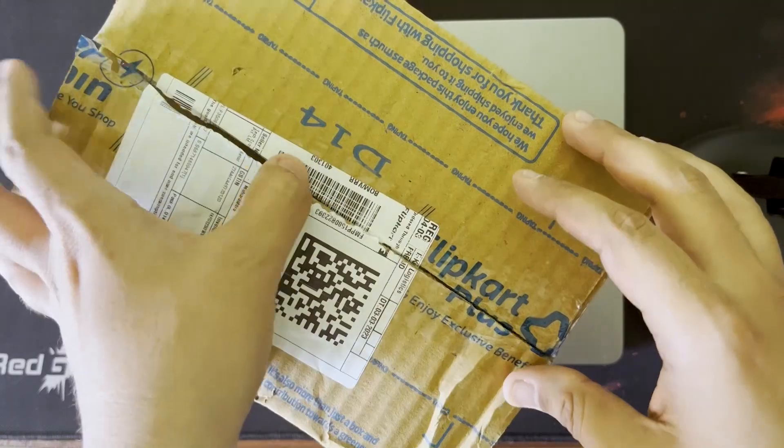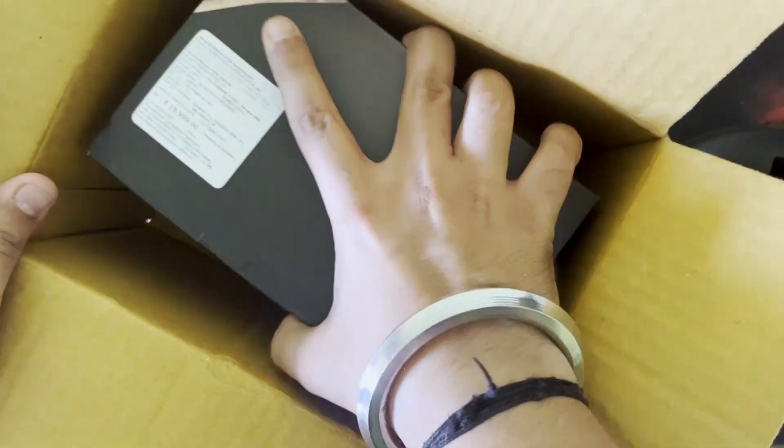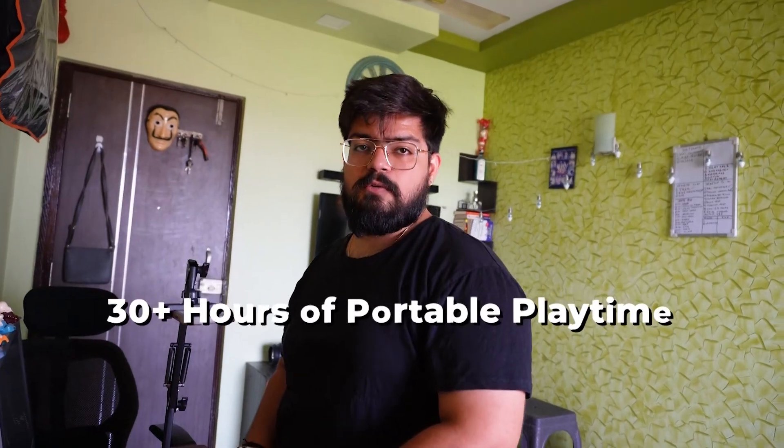The box is open, and there is a flip card inside. This is the Marshall Emberton 2, with 30 plus hours of portable playtime.